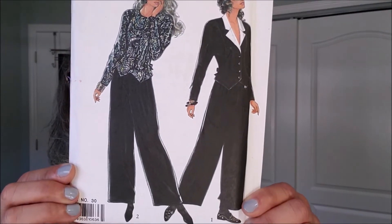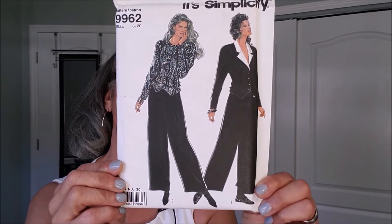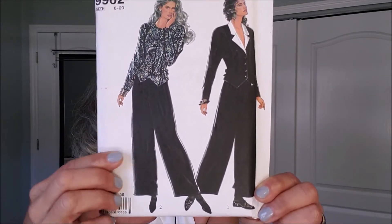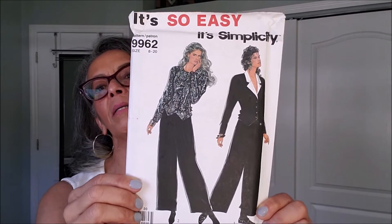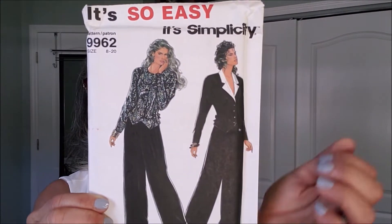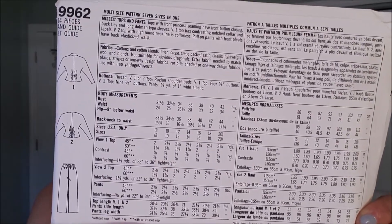This is It's So Easy 9962. Nice outfit there with the pants a little bit more fuller, in some sort of a lightweight fabric — maybe a chiffon — and a great little glittery top that would make a lovely holiday outfit.